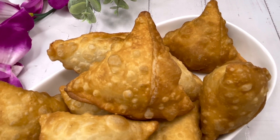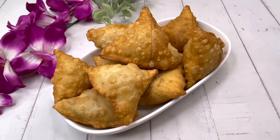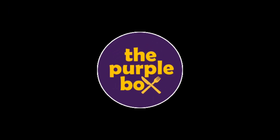Hello everyone, I just love it when you come to see my videos. Today we are going to make this lovely, yummy samosas or shingaras made with coconut. Welcome to my channel, The Purple Box. At The Purple Box we make very easy and simple dishes which can be easily done at home — we encourage home cooking.